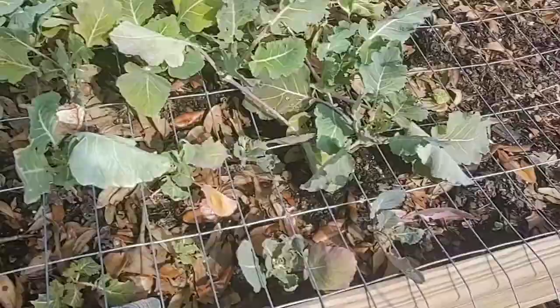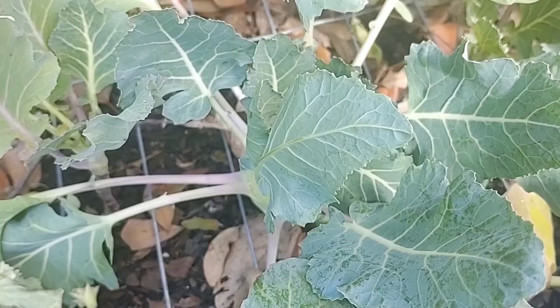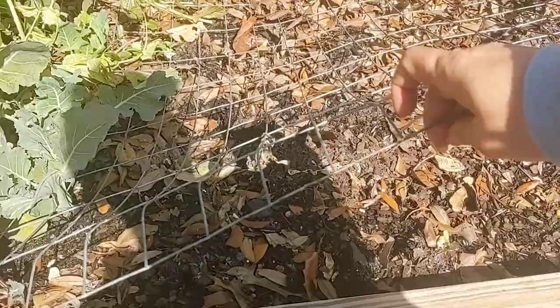When it comes to planting, sometimes it works out well and sometimes it doesn't. This is the kohlrabi, and it's bulbing up above this wire fence, so it won't be a problem to harvest it. But when I had my rutabagas over here, some of the rutabagas got bigger than the fence, so I had to pull the fencing up and go underneath.